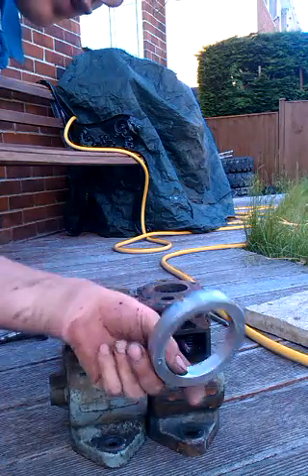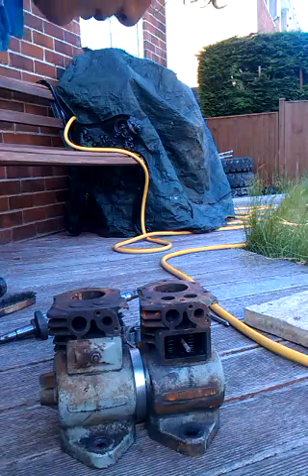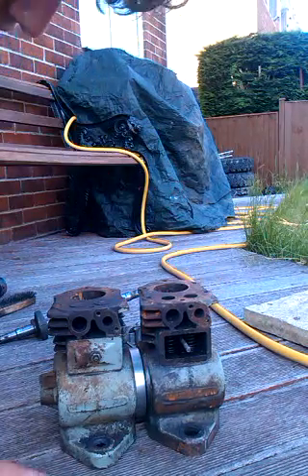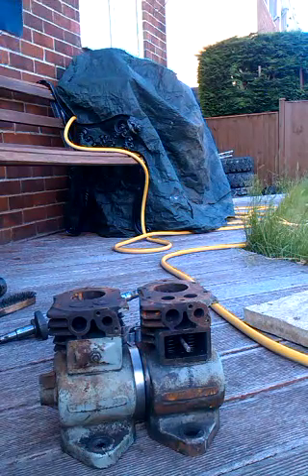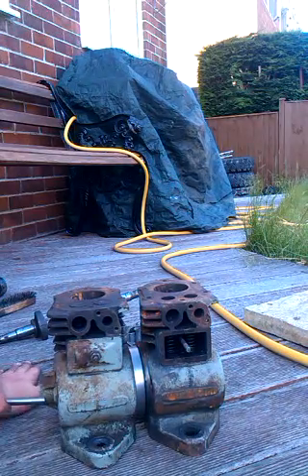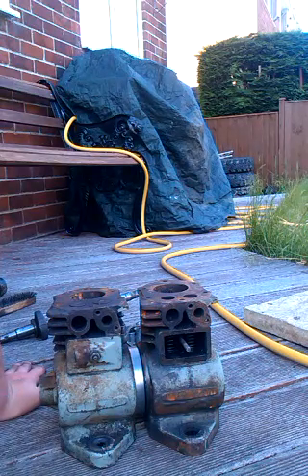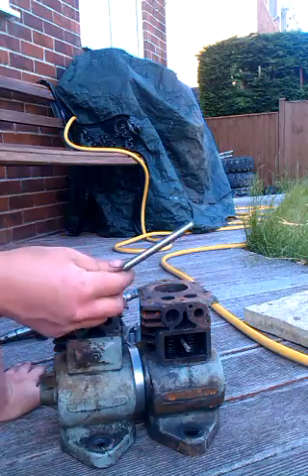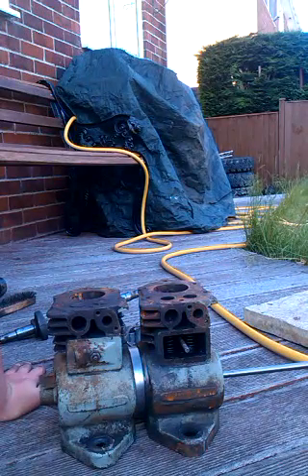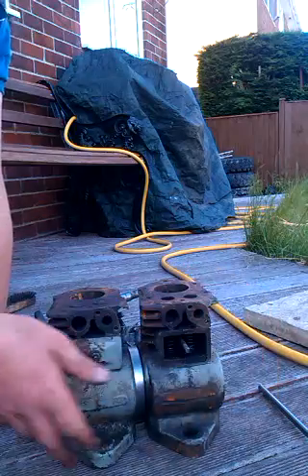So I turned up a small aluminium spacer ring that will just fit between them — hopefully that will keep it all in line. The standard Suffolk uses a small rod just to hold the camshaft in place. I've reamed those holes out to 3/8 inch and I'll be using a 3/8 inch silver steel rod right the way through both engines, just to give it a little bit of rigidity. The ends will be drilled and tapped M5, and a socket head cap screw and washer will go on each end.